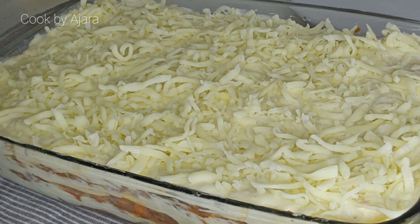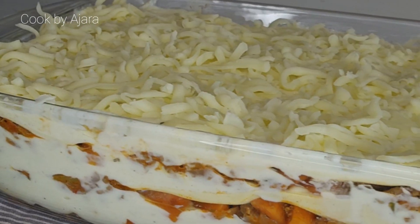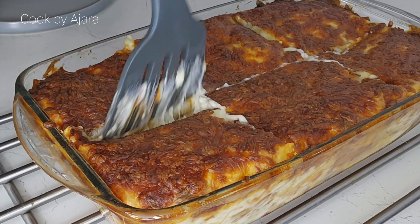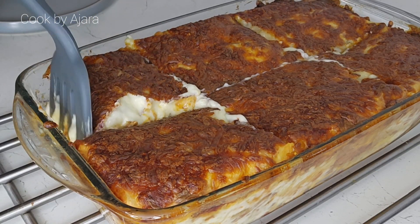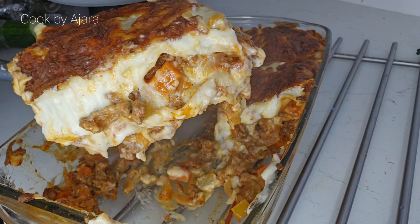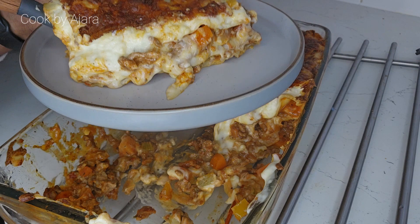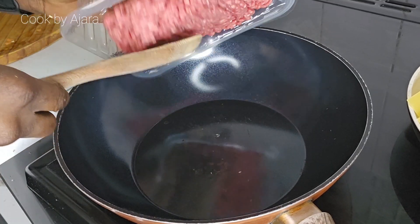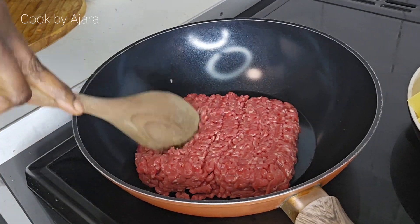Hello lovely people! I'm here today with this perfectly creamy lasagna recipe. This mouth-watering delight is sure to satisfy even the pickiest of eaters. Get ready to indulge in layers of ooey gooey goodness. Let's begin!